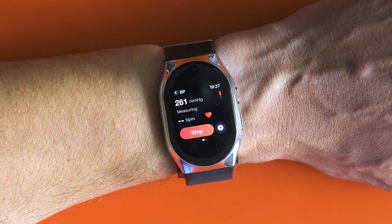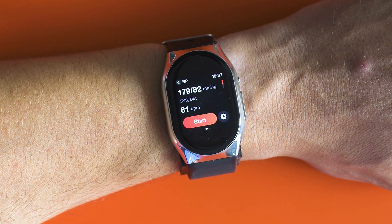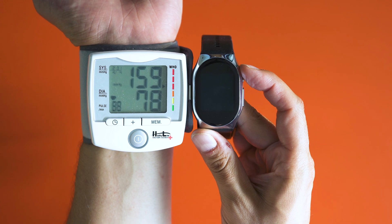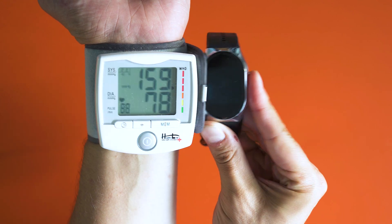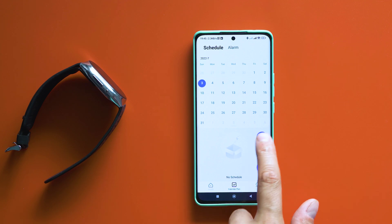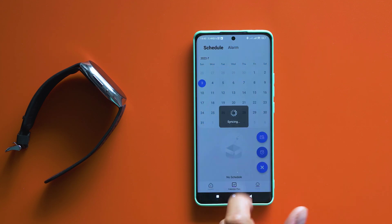In the end it shows the results, which are usually very close to what a medically tested device actually shows. The really nice part is that you can schedule BP measuring reminders, like one for the morning, one for the afternoon, if you know that the person wearing it needs such functions, and the results can be tracked remotely via the app.